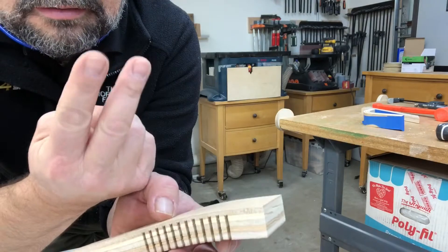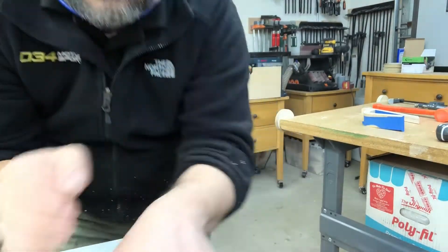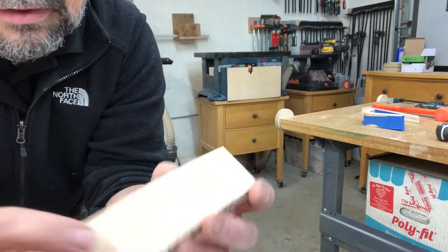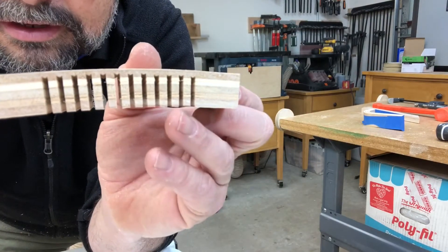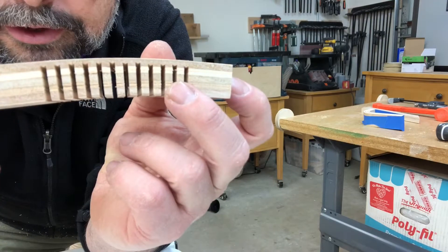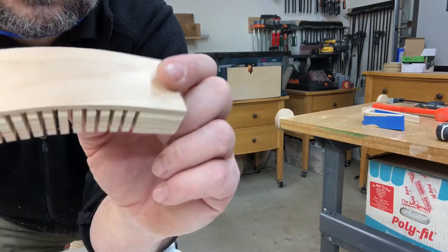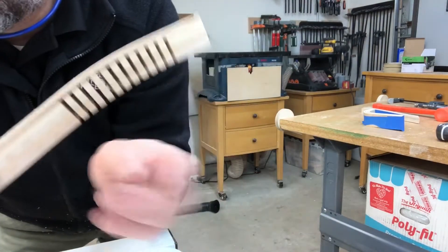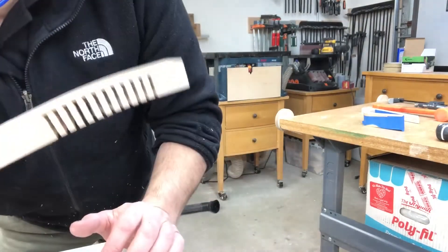The bottom of the cut is not flat — it's pointy. I think that actually aids in the kerfing because it gives you a little bit more give. This is not a necessity, but I've found I like using those types of blades.